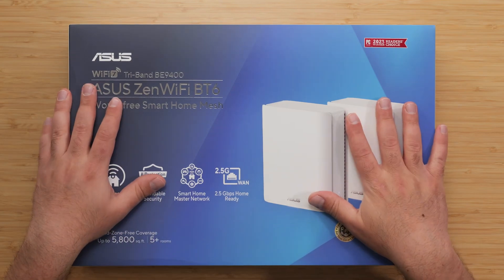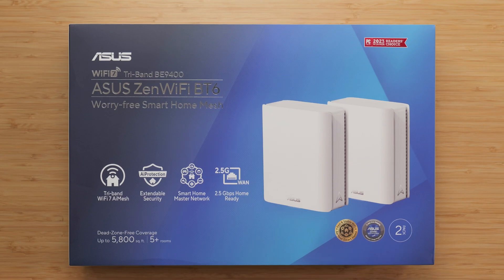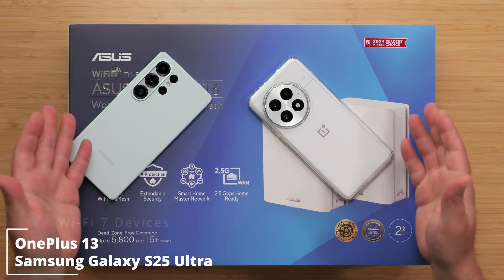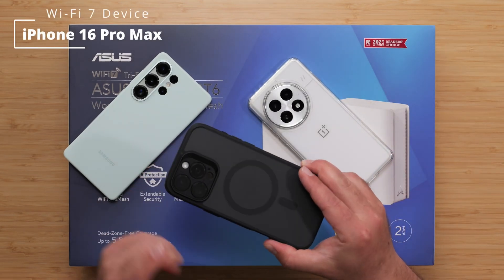What's up guys? I'm going to unbox and review this new Wi-Fi 7 mesh system by Asus — it's the ZenWiFi BT6. I'm going to do my full-on speed test running tests using my Wi-Fi 7 devices. I also have the iPhone 16 Pro Max, which is a Wi-Fi 7 device.